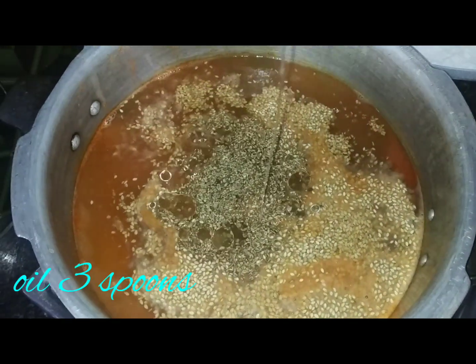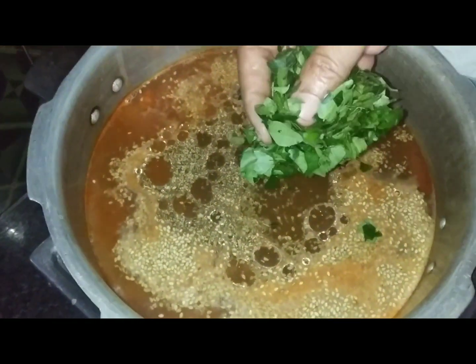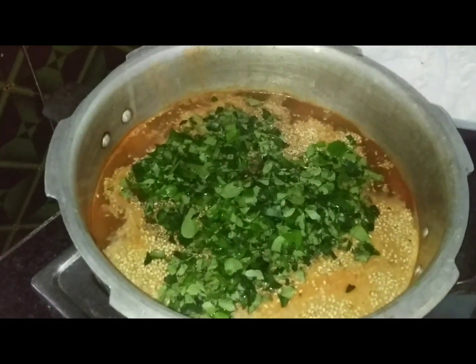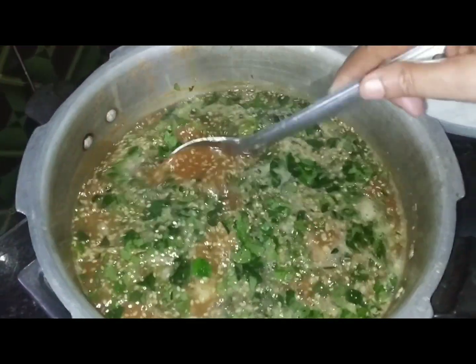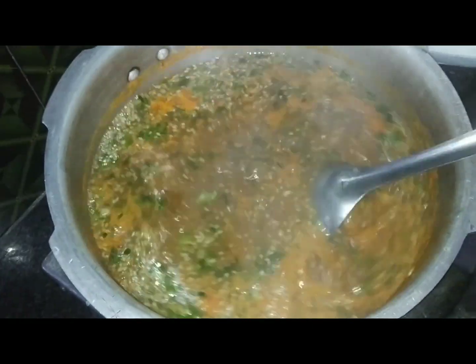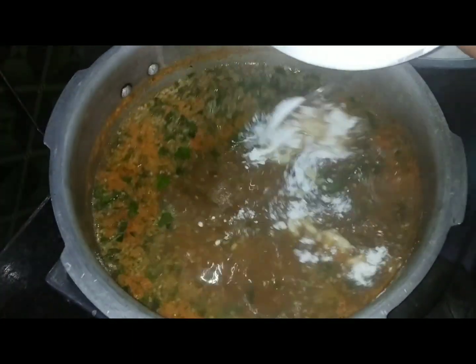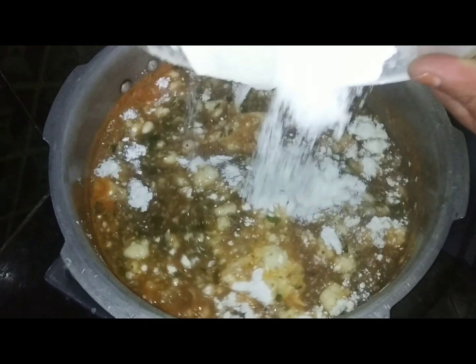Add about 4 teaspoons of water, ground in a row. Put 3 cups of water into the pot, then 1 cup of water.